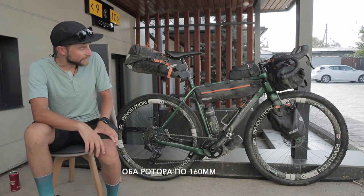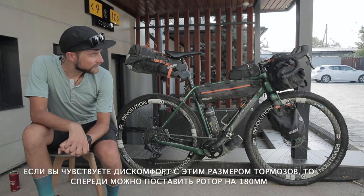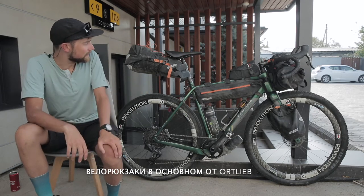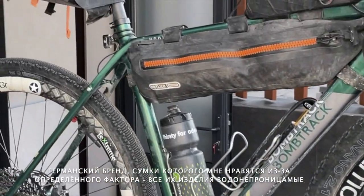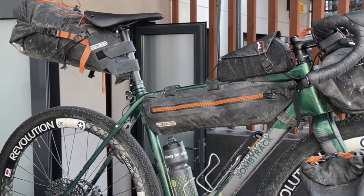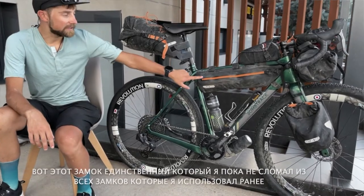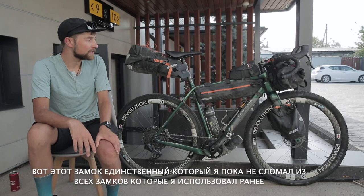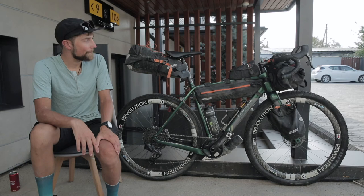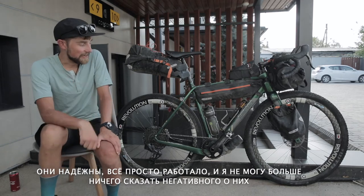The disc brake rotors are both 160mm. If you feel uncomfortable with such a small size, you could go for 180mm in the front. The bags are mostly Ortlieb — a German brand. I like them because all of their stuff is waterproof, so if you fail badly in a river crossing, all your stuff will still be dry. Also, this zipper is the only zipper on a frame bag that I haven't managed to break so far, and I've broken a lot of frame bags. It's reliable — it just worked.